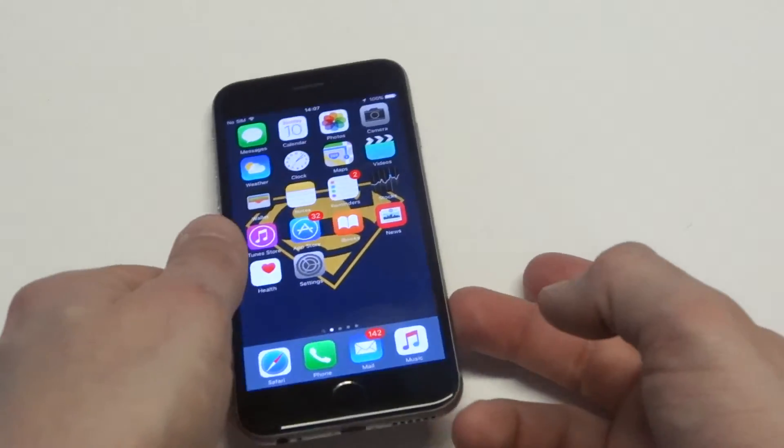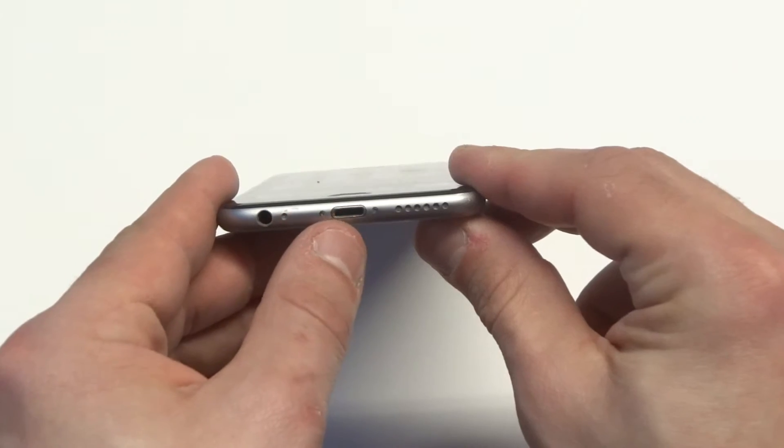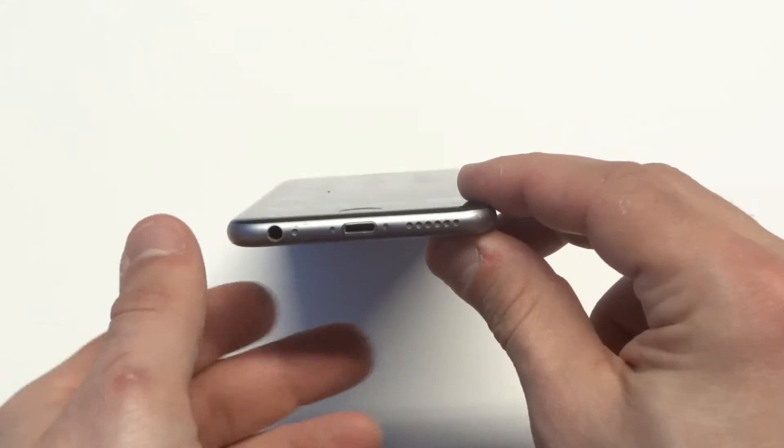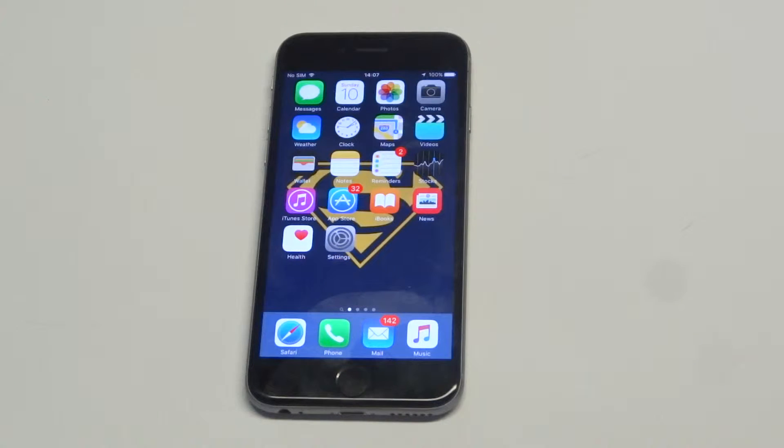You also want to check for debris. Anytime you get any kind of debris in the charging port, corrosion or anything like that, you really just want to try to brush it out of there. If it's not getting a really good connection, then you're going to have some issues with that.